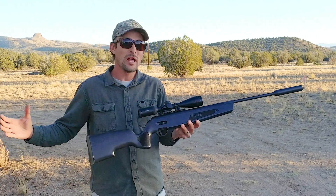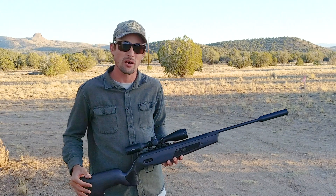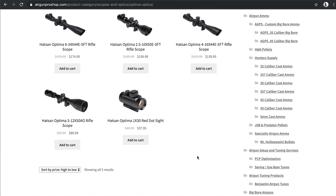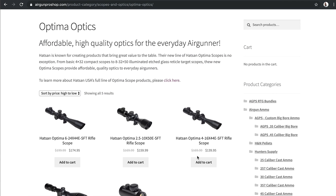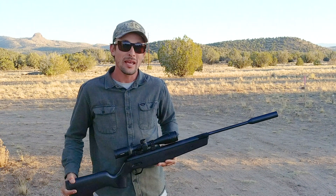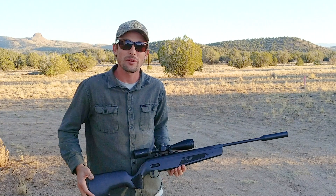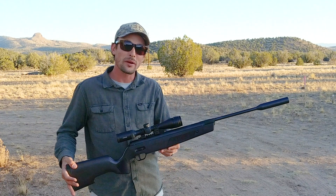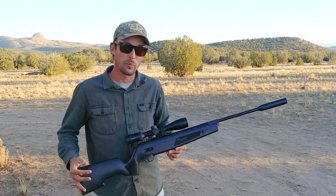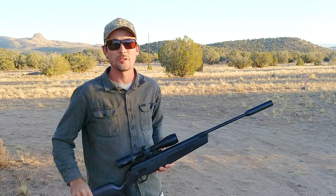If you're watching this video and thinking the Sig ASP20 looks pretty sweet, head over to the Airgun Pro Shop at www.airgunproshop.com. Put the Sig ASP20 in your cart and they're going to throw in a free Optima scope — so you get the gun, optic, mounting rings, and everything included for just the price of the gun. They've got the Sig ASP20 right now in .177 and .22 cal. I'm Ben the Outdoors Airgunner — having a whole lot of fun with my air guns. I hope you guys are too, and I will see y'all in the next video.